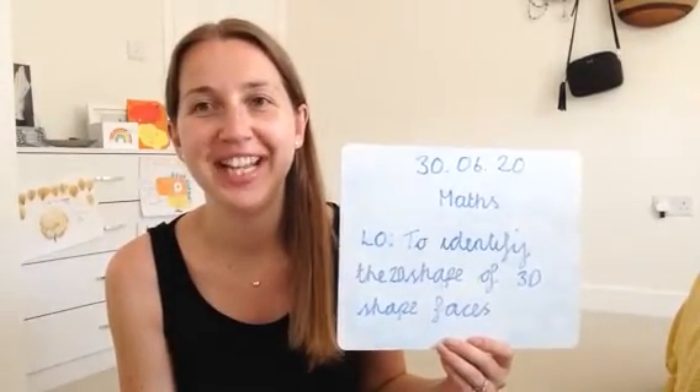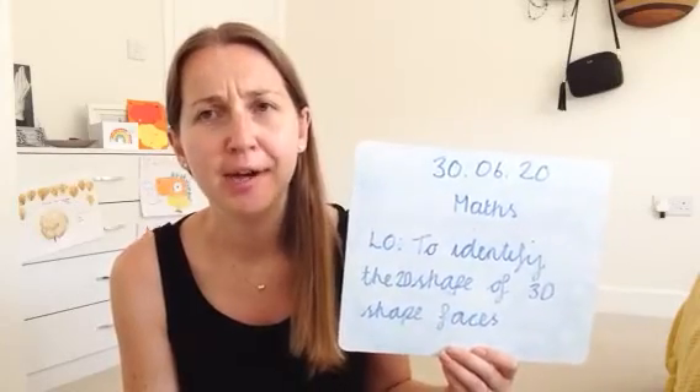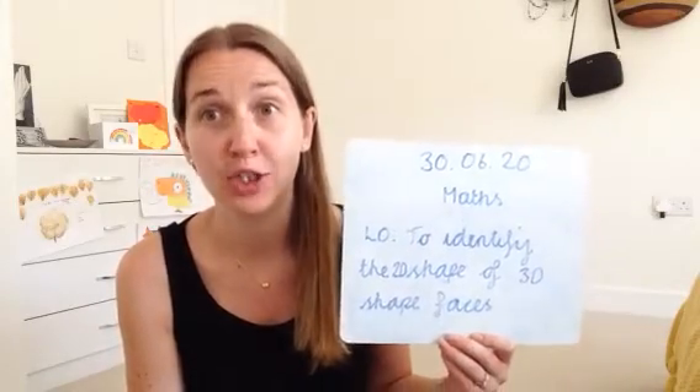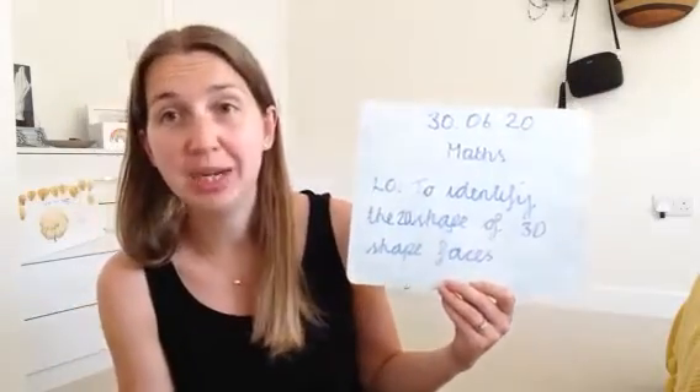Good morning, you two. It's Tuesday morning and it's time for maths. Our hello is a bit of a wordy one today and it sounds a bit more confusing than it actually is. Our learning objective is to identify the 2D shape of 3D shaped faces.